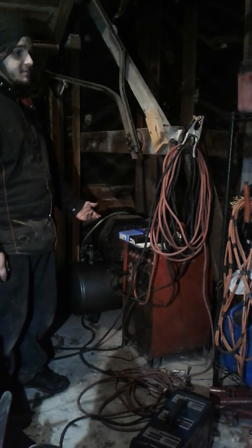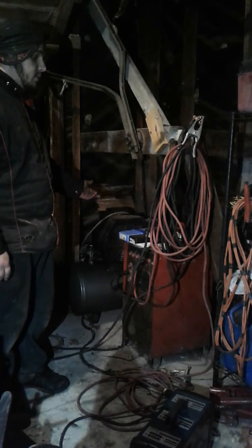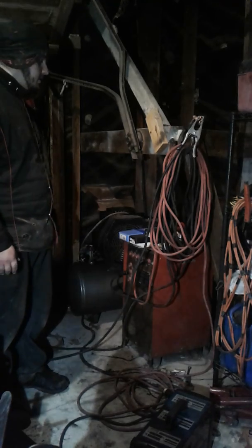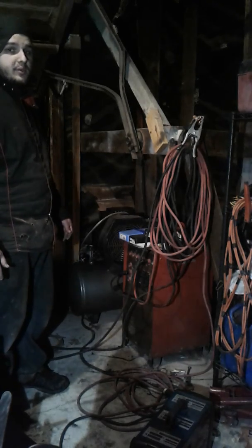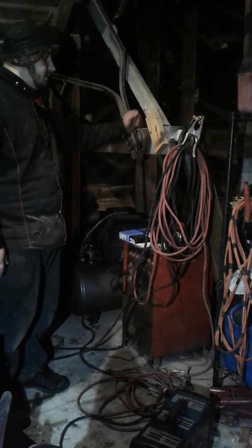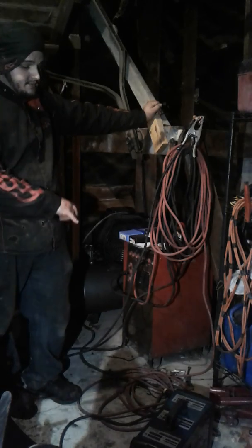This inverter runs on 220 or 110, which is handy if it's just sitting in your garage or shop. A lot of people used to throw a Hobart stick welder or a Miller Thunderbolt or whatever in the back of a pickup to the job site, and that's totally fine too.